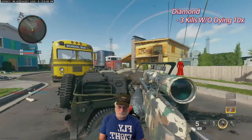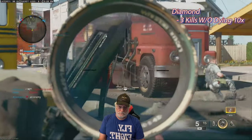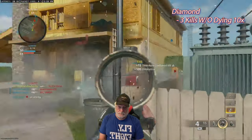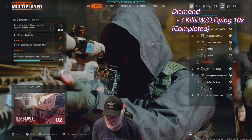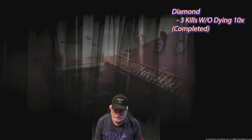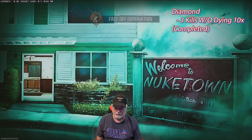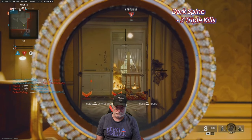Now we're going for diamond — three kills without dying, ten times. The diamond is probably the easiest one to get. I completed that — I don't think I was recording at the time — but basically just kill three people without dying. You do that the entire time you're getting the headshots anyway. Now we've got the diamond camo on.